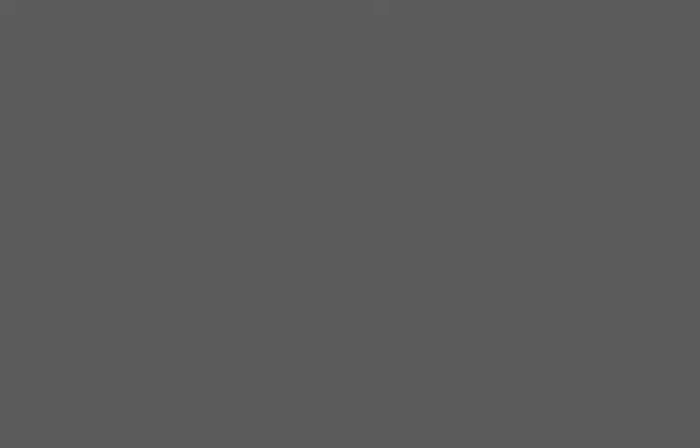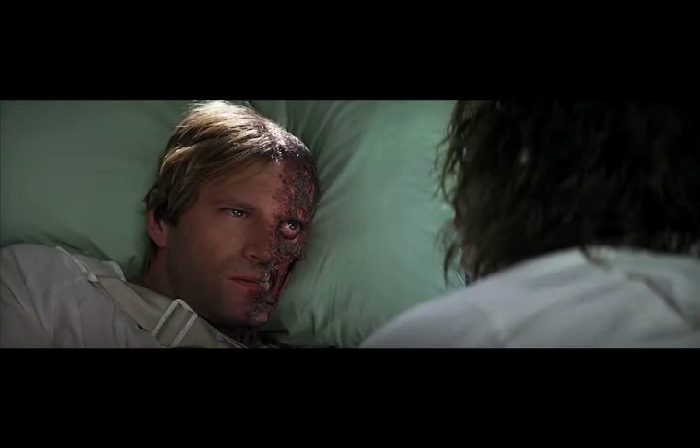After about 20 minutes of color correcting, you'll end up with this amazing image. And that's it, that's color correction.